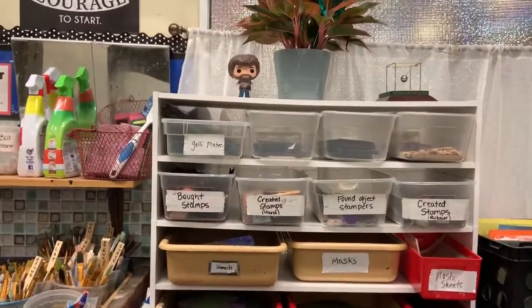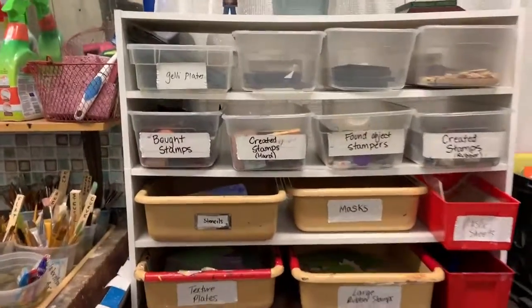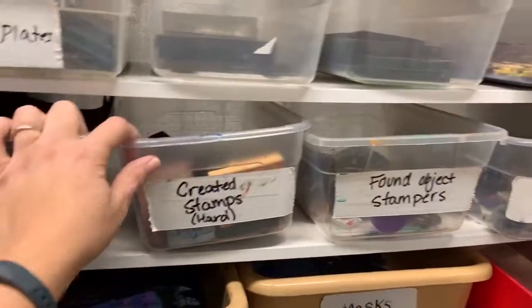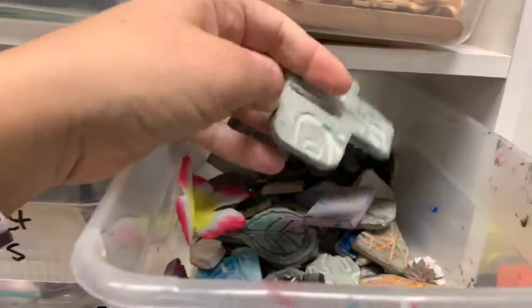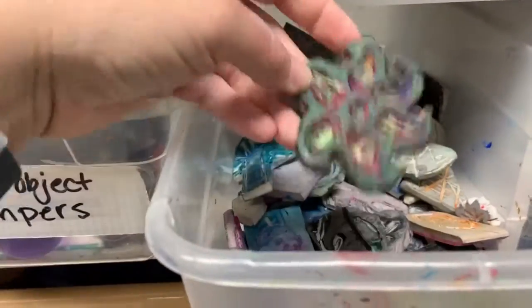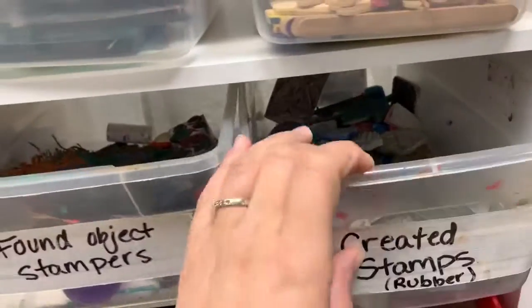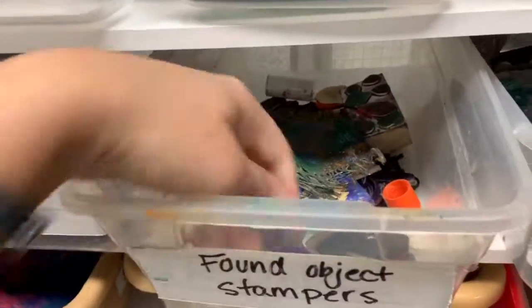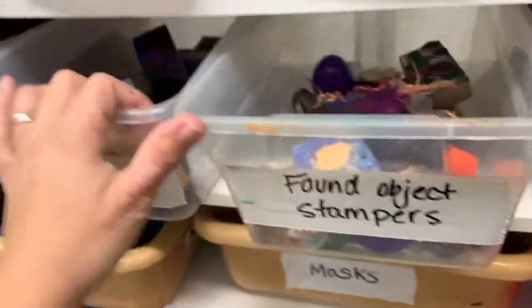Back here you're going to find a whole bunch of different stamps that you're going to be able to use. The ones I'm going to focus on are the bought stamps and the created ones — you will be creating your own stamp. These rubber stamps: if you would like to donate yours, absolutely fine to put them in here. These are a lot of donated ones that you can use for your final project, but you have to create your own. Here are some found objects that I throw in because I think they may be really cool to print with.